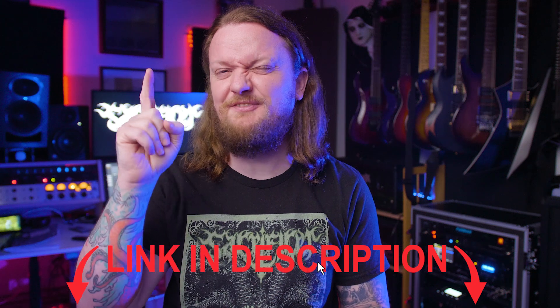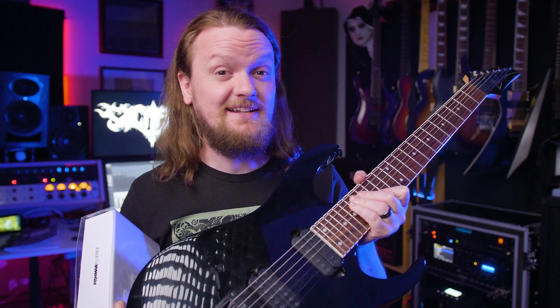Before we get started with any of that, if you like my videos and you want to help me keep making them, there's a support section below with all sorts of stuff like links to my merch, where you can get yourself one of these shirts to join the Chug Squad. With all of that out of the way, let's get this guy plugged in and demo it.